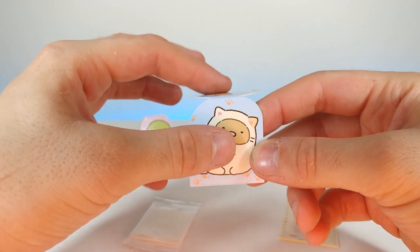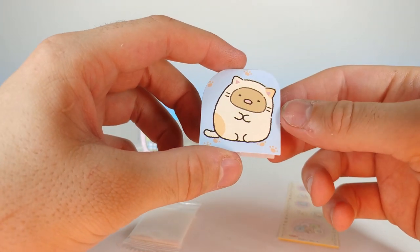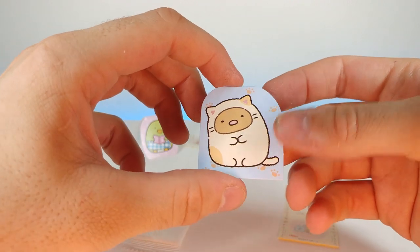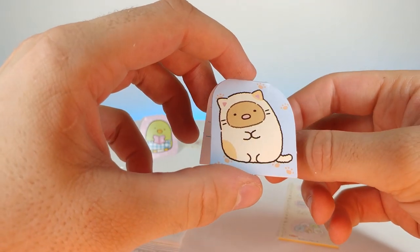Oh, that is so cute! That's so cute — makes me miss my kitty. Very cute though, I like the little paw prints on the sides. It's so nice.